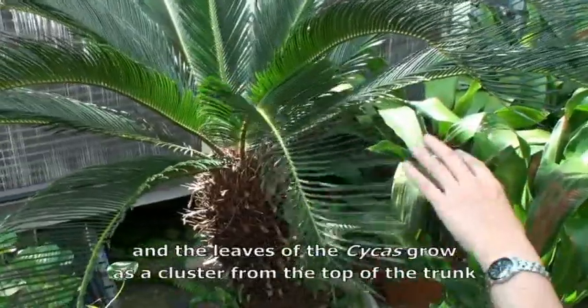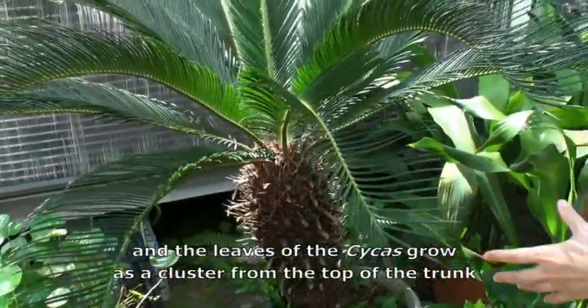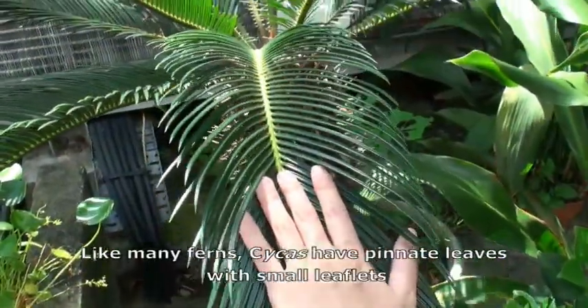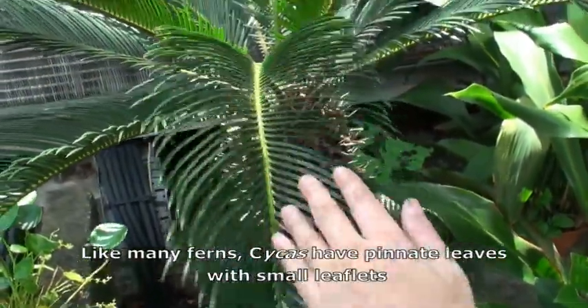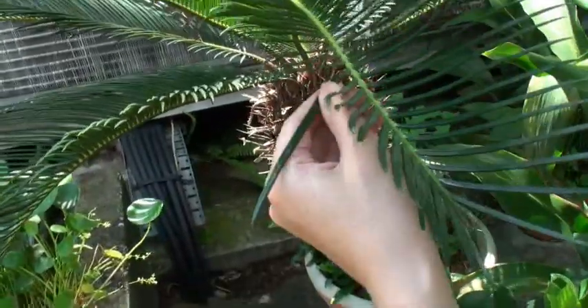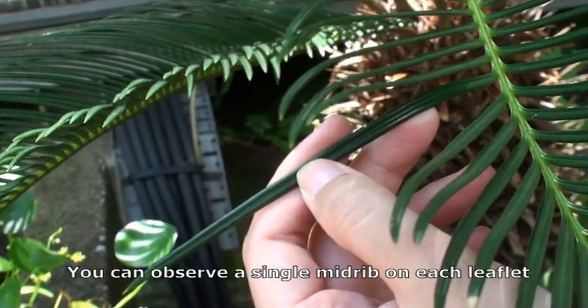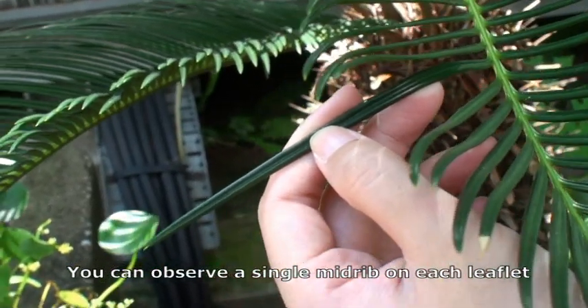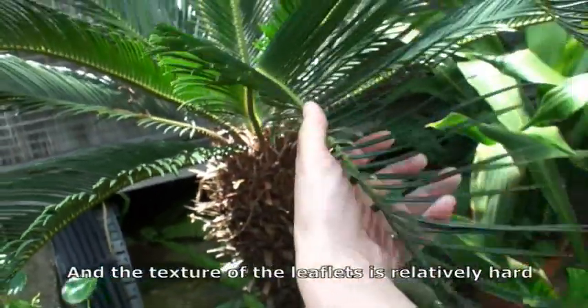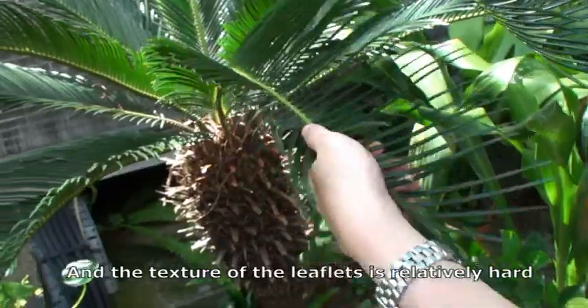The leaves of the Cycas grow as a cluster from the top of the trunk. Like many ferns, Cycas have pinnate leaves with small leaflets. You can observe a single midrib on each leaflet, and the texture of the leaflets is relatively hard.